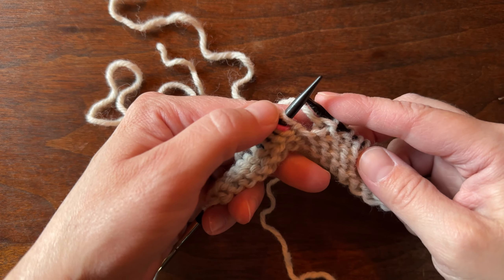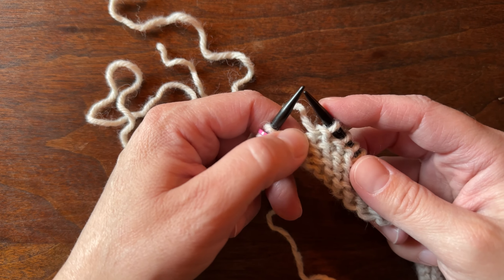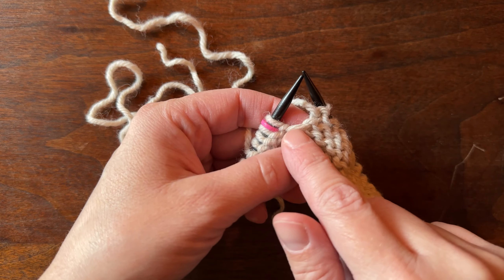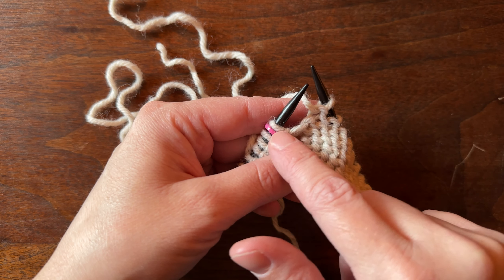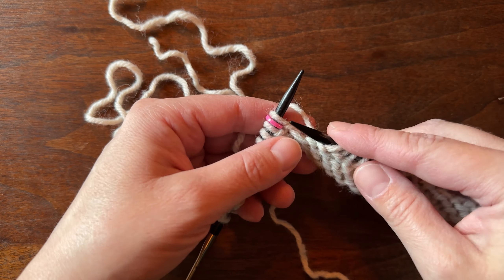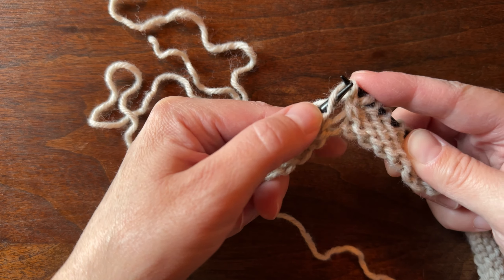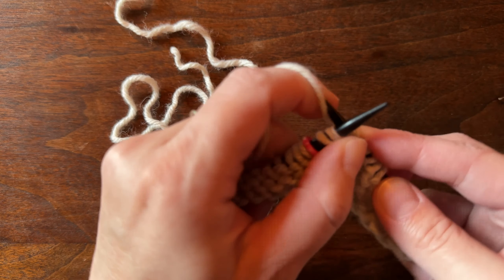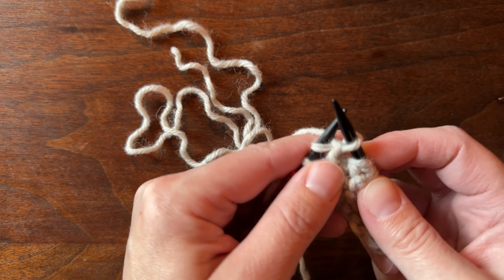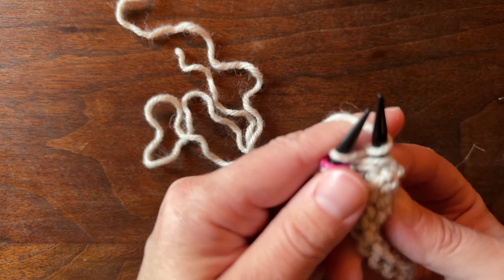Now that we are at one stitch before the raglan increase, we're going to lift this bar in between our stitches and load it to the front of the work, like we would if we were knitting, but we're going to purl this stitch. So we've made one right, and now we're going to purl the next stitch.